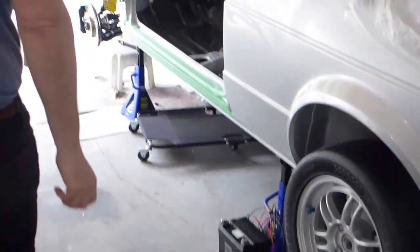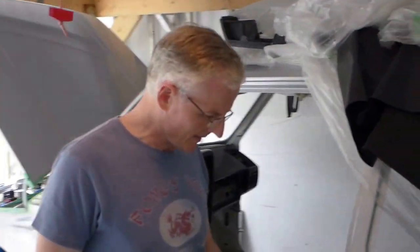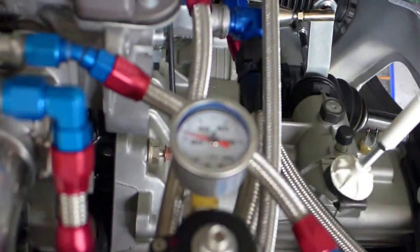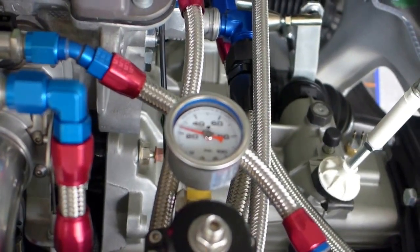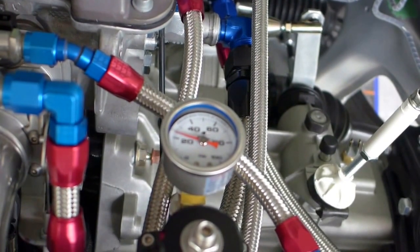I got my son Evan here helping to film today because it's a little easier. Evan, if you just go over and focus on the fuel pressure regulator — you don't have to zoom in or anything, but you can see it's about 30 pounds or something. I'll put the fuel pressure up by turning on the pump for a bit. Let me just turn on the pump.